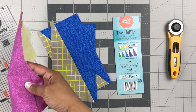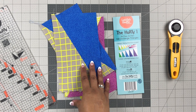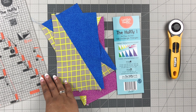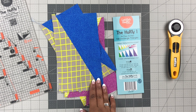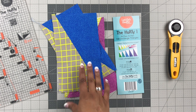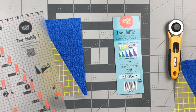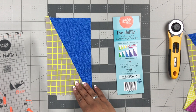Now we are ready to square up. The way I'm going to square this up is the same way we would square up just about every single one of the half rectangle triangles that can be made with the Hurdy One, with the exception of the 6 by 12. I'm going to show you how to square that one up separately. There's also a little trick for cutting out the 6 by 12, so I'll show you that after. This applies to all sizes of the HRT except the 6 by 12, which is the biggest you can do with the Hurdy One.